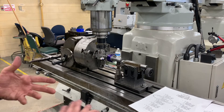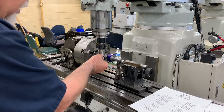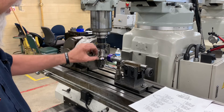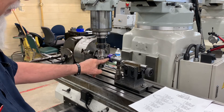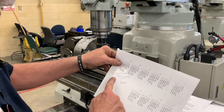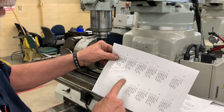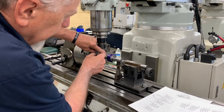Let's look at how to set the height of the cutter. We need to get the cutter exactly on center. I use a simple parallel and put it on top of the cutter. My cutter is 240 thousandths thick, and the diameter of my gear blank is 2 inches. So I take half the gear blank — 1 inch — minus half the cutter thickness which is 120 thousandths, giving me 880 thousandths. I get the top of the gear cutter even with the top of the work, then crank my knee down 880 thousandths.